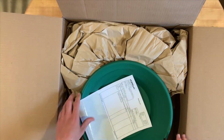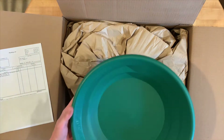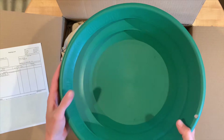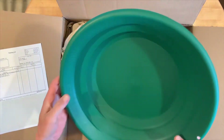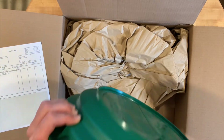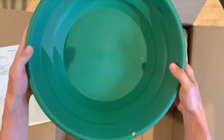Ta-da! Alright, here we go. Now this, as you can see, that's the 15 inches across so you're able to hold a lot of material. Already liking how thick this is — this feels nice and sturdy so it's gonna hold up well.